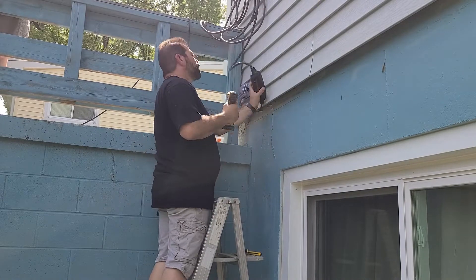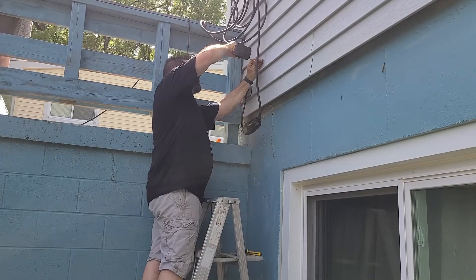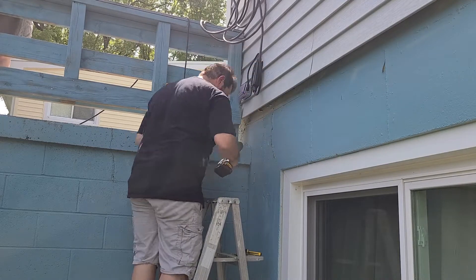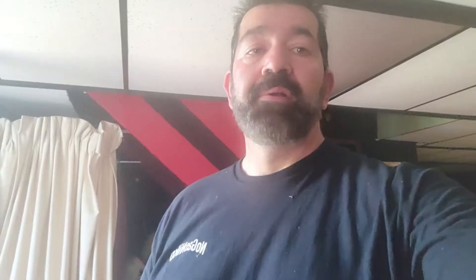Finally installed the screw so the charger doesn't dangle from the cord. I'm done with the outside — got the plug in and the cover on, so it looks good. That's all done. Now I'm going to show you the inside.